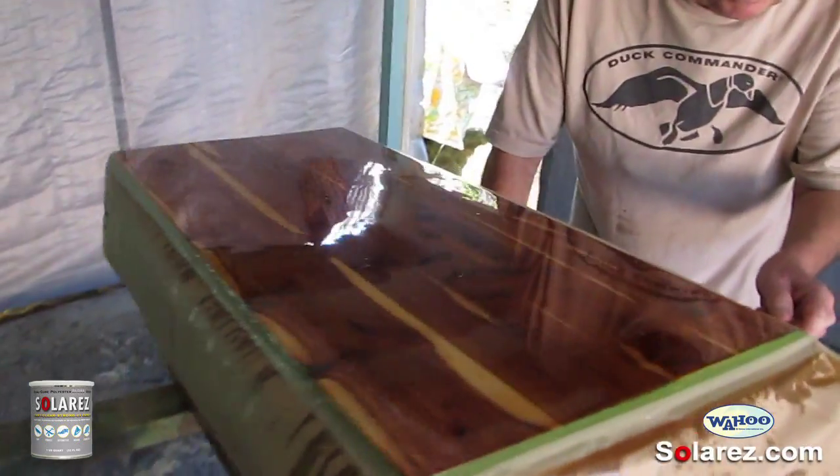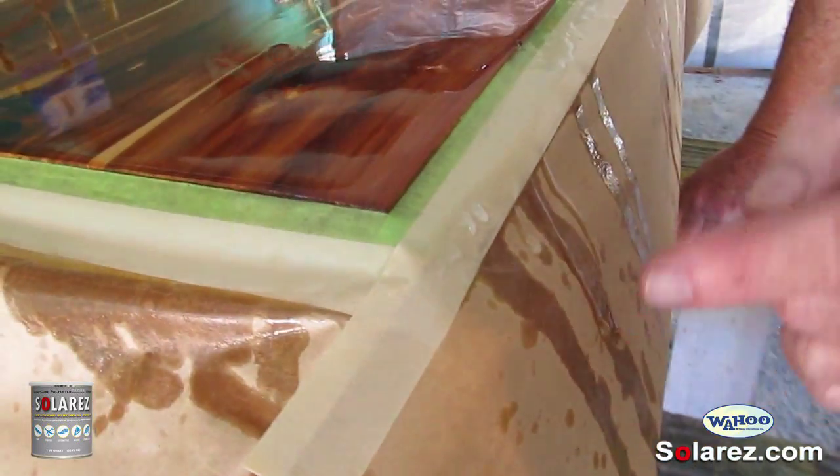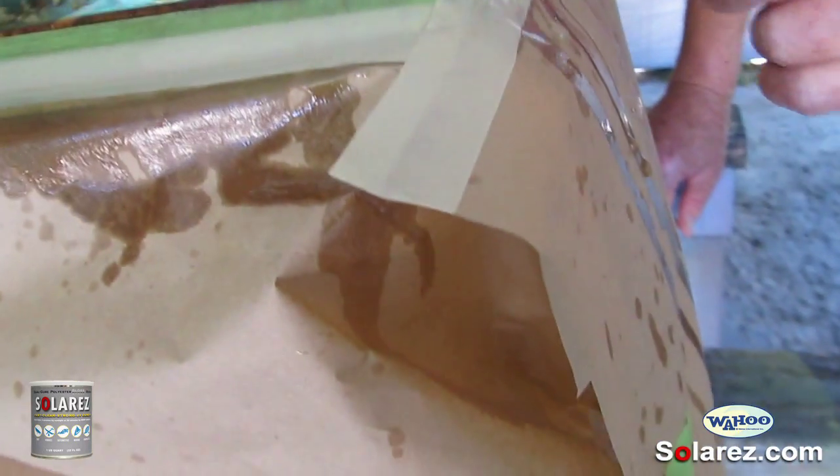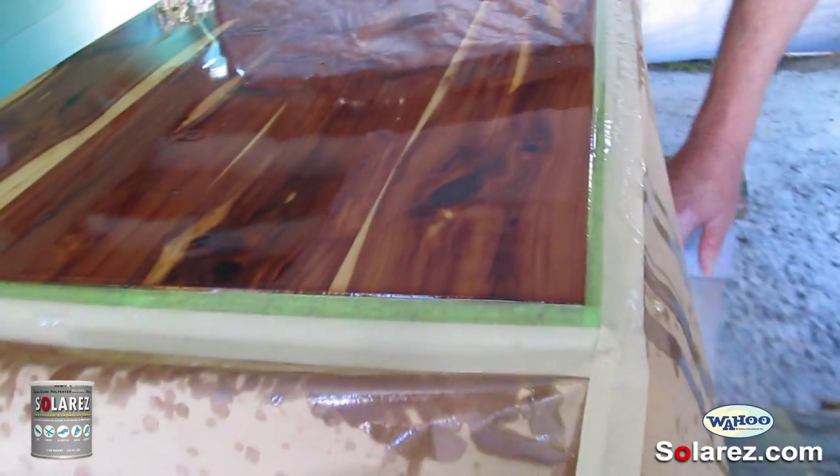The resin is still flexible but it has started to go off — it's not rock hard yet. It's in the B stage, which is this kind of flexible state. I'm going to take this opportunity and pull the tape.